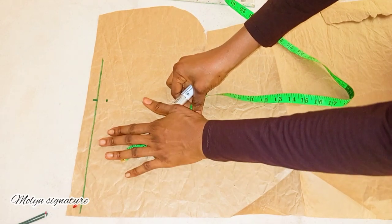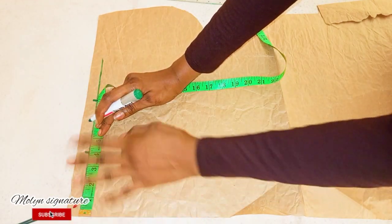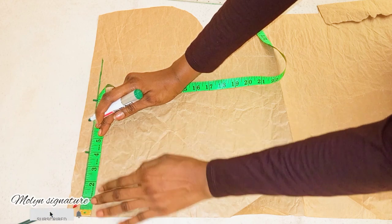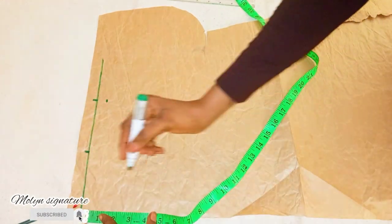The next thing I'm going to be doing is to draw the neckline, which is four by four. It varies from one point to another — you can choose to make it three by three, but it's not a must. So I'm taking four by four for the neckline.